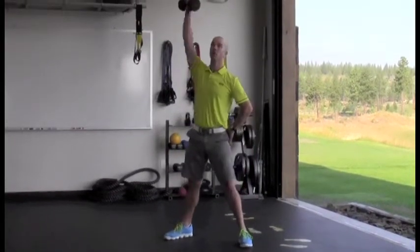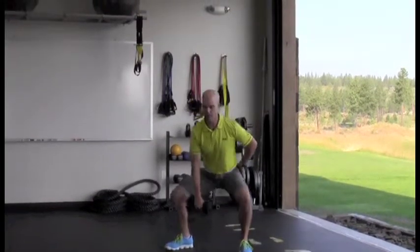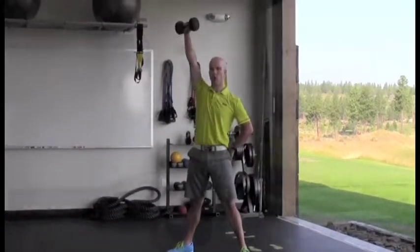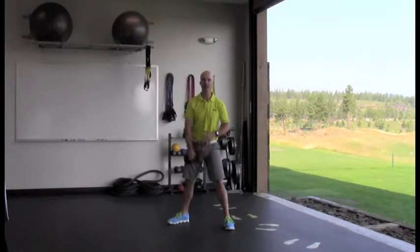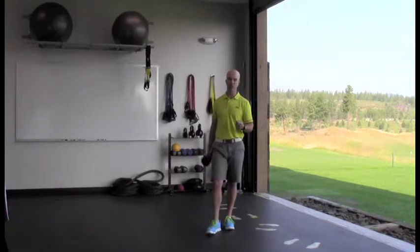So here we go — up, lower down, and drop back down. At the top of the movement I'm getting good shoulder stability as I lock that out, which is very important in golf.